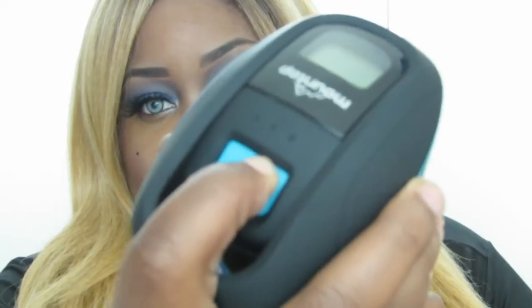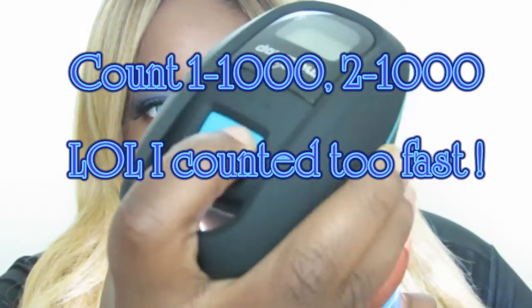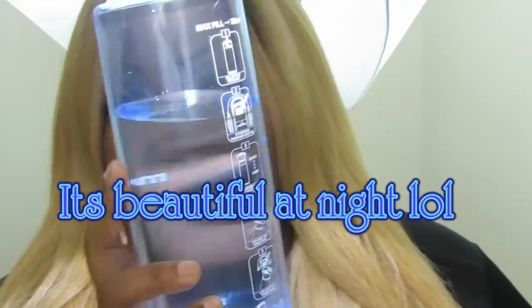Again, you press this button down for three seconds — one, two, three — and there is your light right there. Now we're going to wait for a minute and 30 seconds and it's just going to kill all those germs. Tell me this isn't like the coolest thing ever.